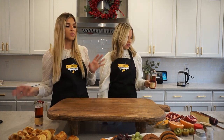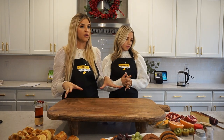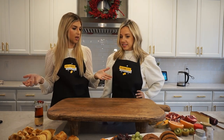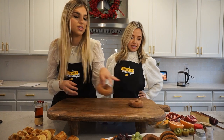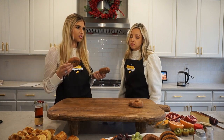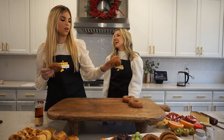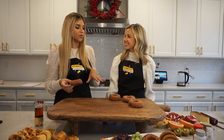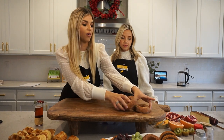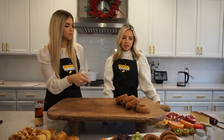Alright, first things first — I really like to set out where we're gonna put our dry ingredients. Since we're doing more of a grazing board, we have fun doughnuts, apple cider doughnuts, waffles, pancakes — we have a lot of gluten. So we're gonna do doughnuts first since they're really big. I like to approach it like an art piece — just stack a couple of doughnuts up and see how they look, little doughnut rings.